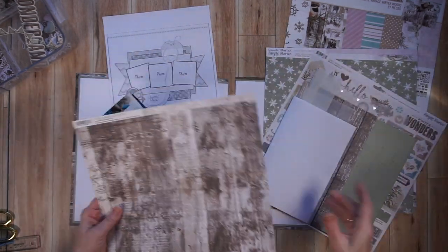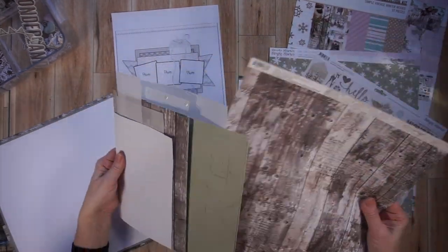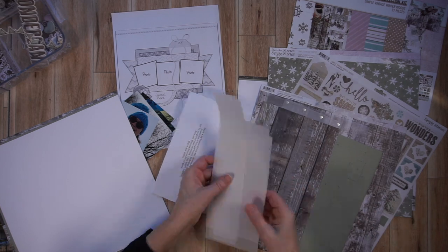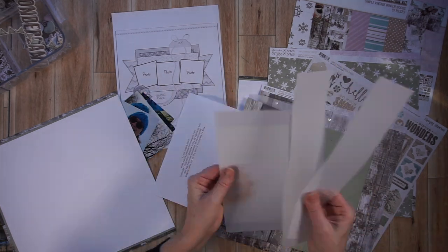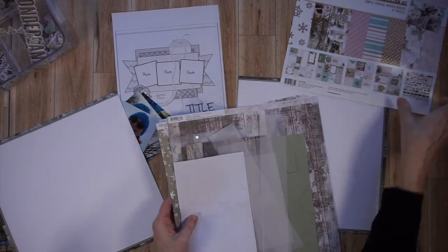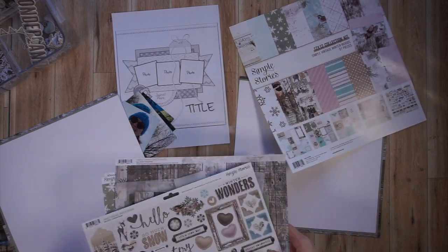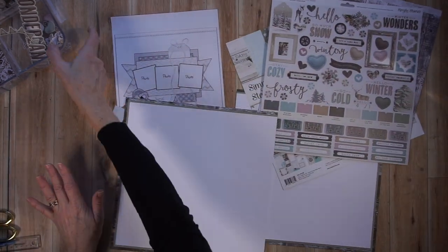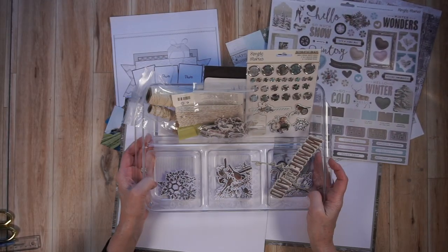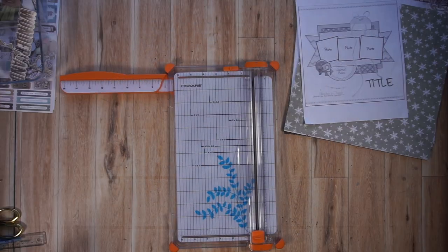That wood grain is from the collection, but the wood grain paper I used in my foundation page is actually from the Simple Stories Woods Cardstock Collection, which is one of their base collections. In that handful of scraps I showed you, I had some vellum. Here are the stickers from this collection, and in this tray I have a bunch of different embellishments from the collection, so I'll dig into that later on.